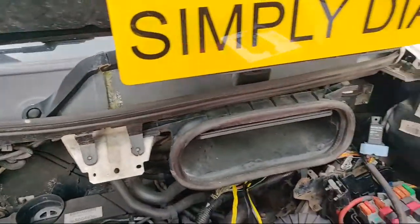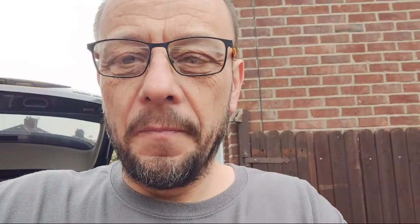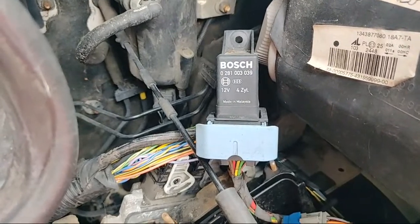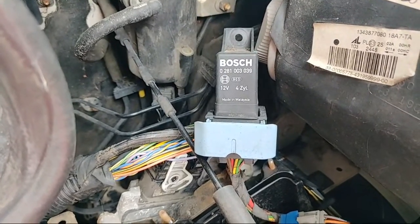So what we want to do is find a quick way to check the glow plugs so we can actually warrant getting the job in and doing it. The first thing we need to do is find the easiest point to test the glow plugs, and on this vehicle it just happens to be this little relay here.